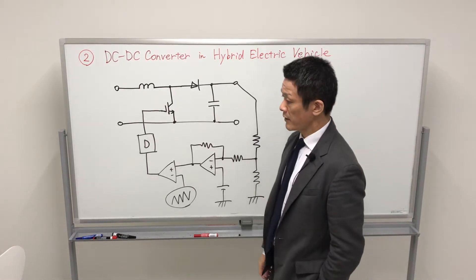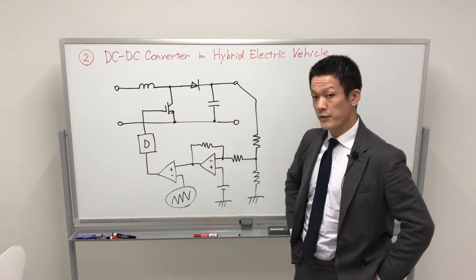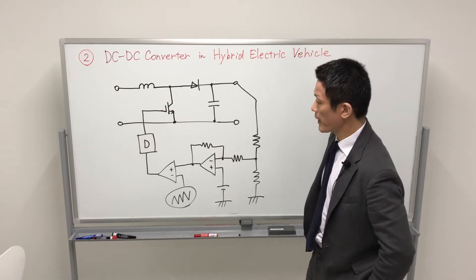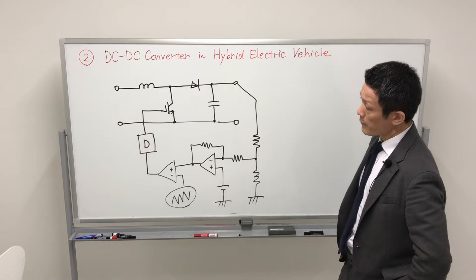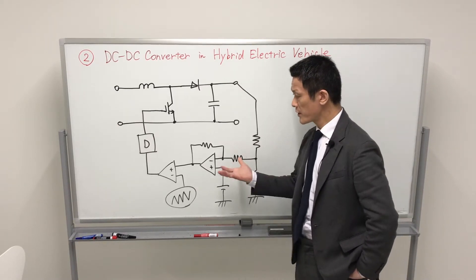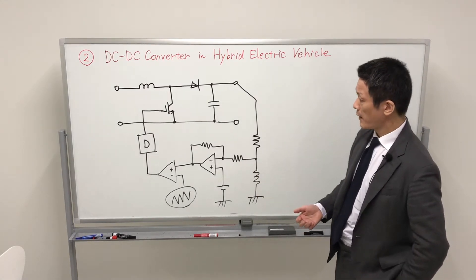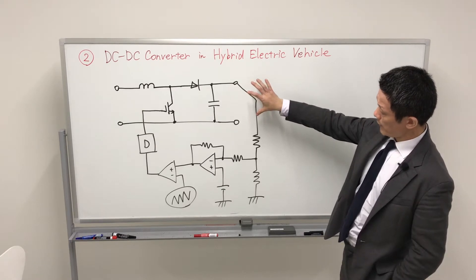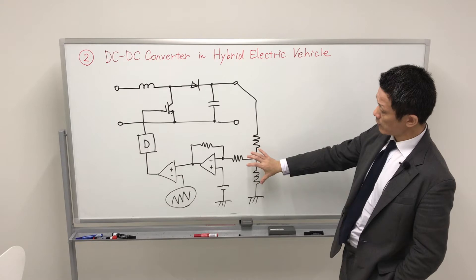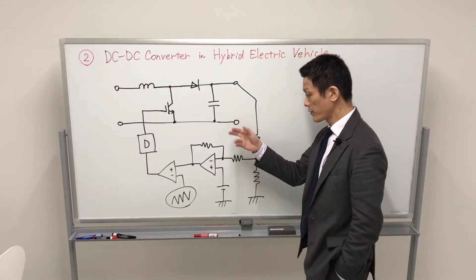Let's start the second lecture of the power electronics — power electronics in the G30 program, the international program at Nagoya University. Today I will talk about the DC-DC converter, a real DC-DC converter for the automotive area. I will introduce the analog control-based DC-DC converter, which we call the boost chopper.